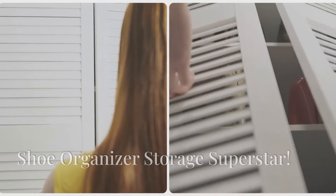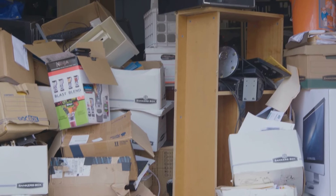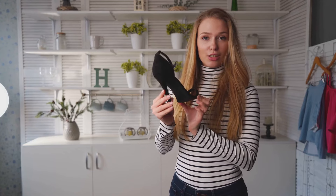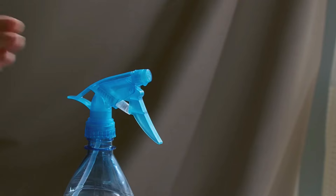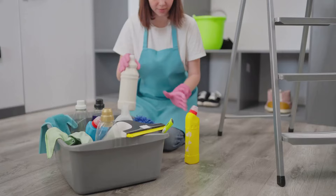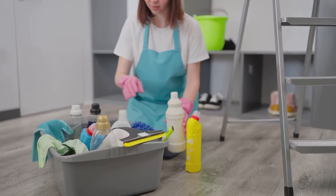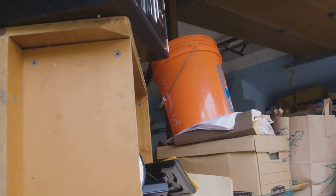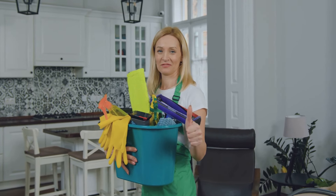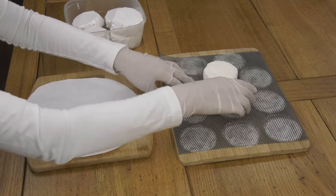Alright, cleaning enthusiasts, this one's for you. Are your cleaning supplies cluttering up your closet or under the sink? I've got a solution: a shoe organizer. Hang it on the back of a closet or pantry door, and each pocket becomes a perfect spot for a spray bottle, cleaning cloth, or other cleaning essentials. No more rummaging through cluttered shelves — everything is neatly organized and within easy reach. Shoe organizers are super affordable, so there's no excuse for a cluttered cleaning supply area.